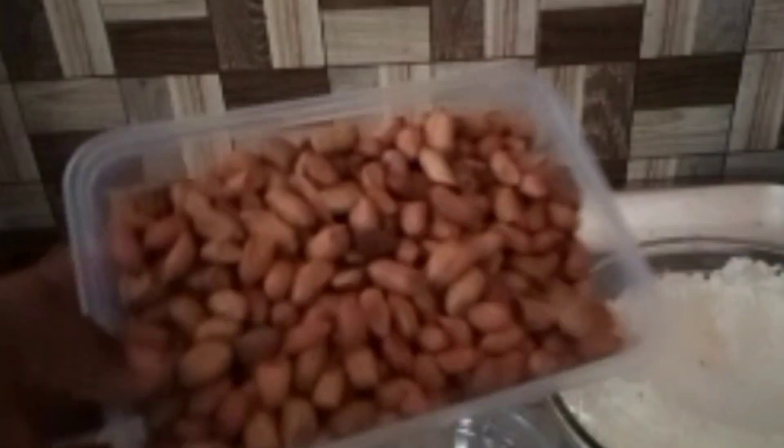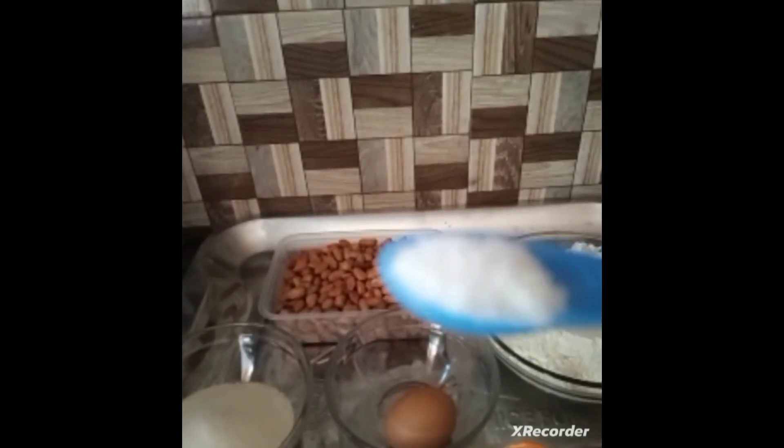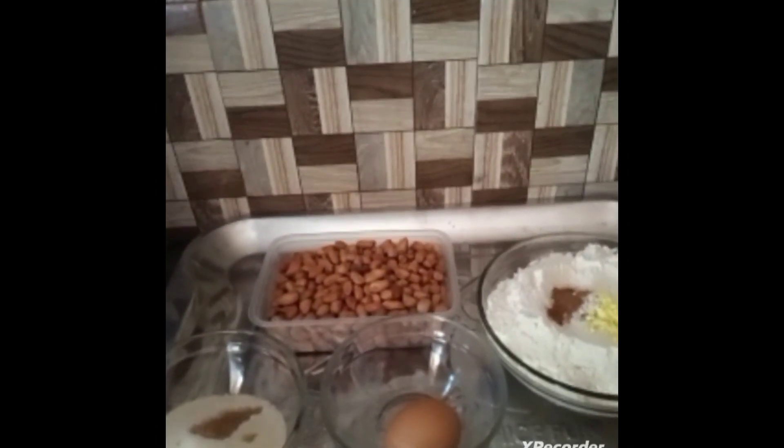I'll teach you from scratch to finish how to make commercial coated peanuts — a crunchy, tasty, and soft peanut. Three cups of groundnuts, two cups of flour, one egg, half cup of sugar, one tablespoon of milk, flavor, half teaspoon of salt, half teaspoon of nutmeg, half teaspoon of vanilla essence. Add the vanilla essence to the sugar, break one egg into the sugar-water mixture, and mix all the liquid ingredients together. Set it aside for the sugar to dissolve, then mix all the dry powder ingredients together.